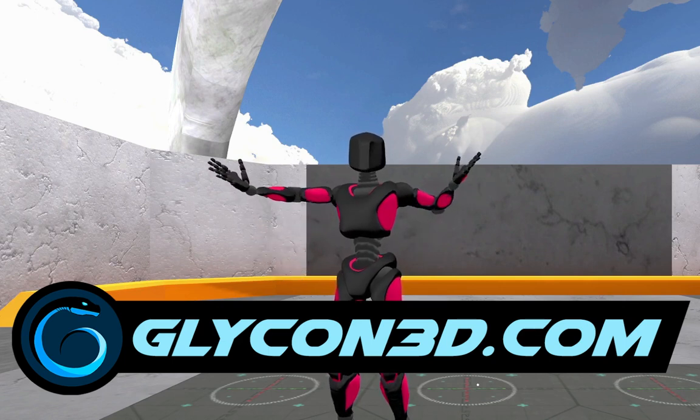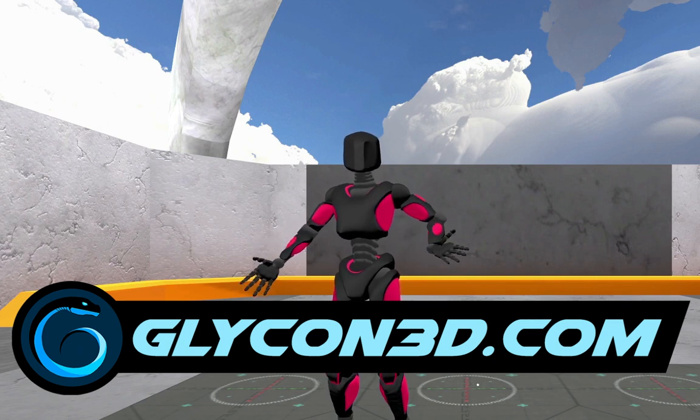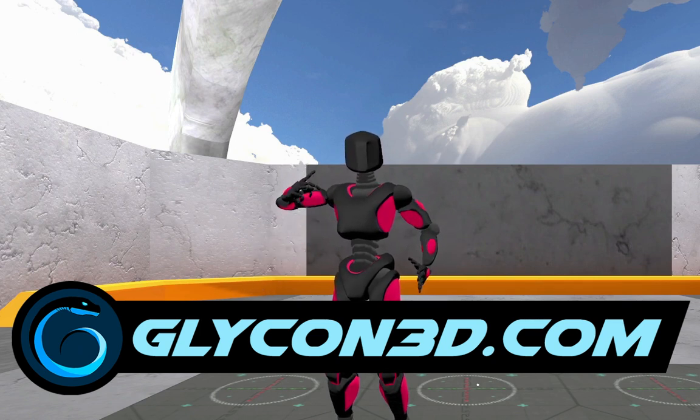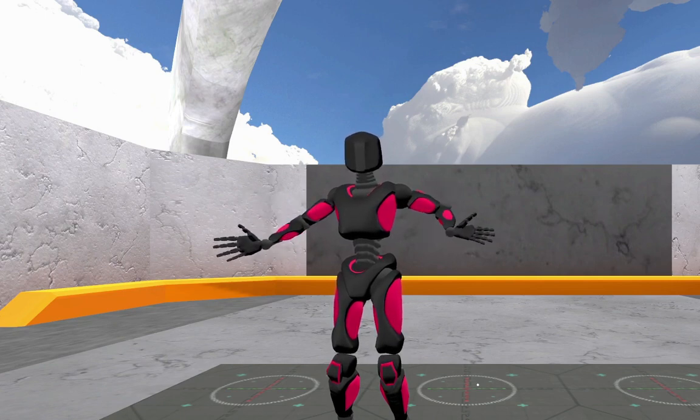Hi, welcome to Glycon. Glycon is a motion capture system that uses VR equipment to perform motion capture. It's really easy to use. I've got on a headset right now and hand trackers. I'm using Vive wands, and that's it. There's nothing else I'm using here.